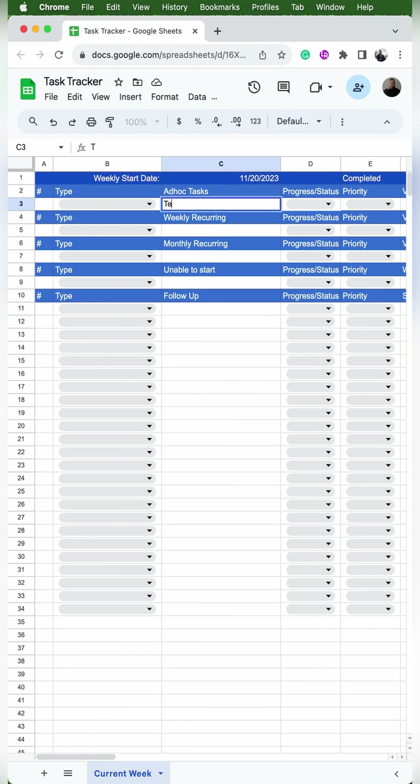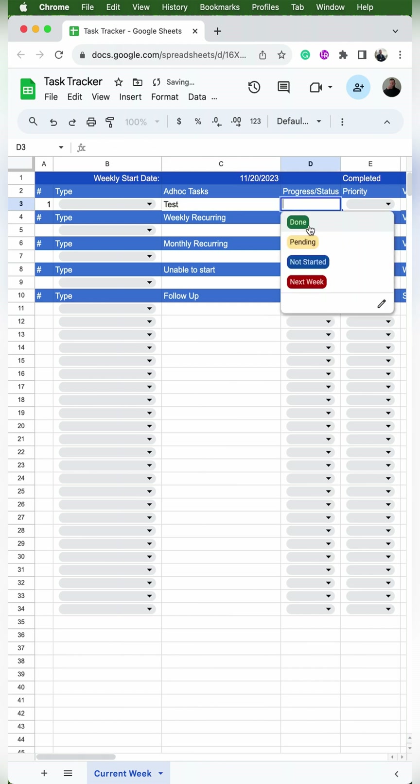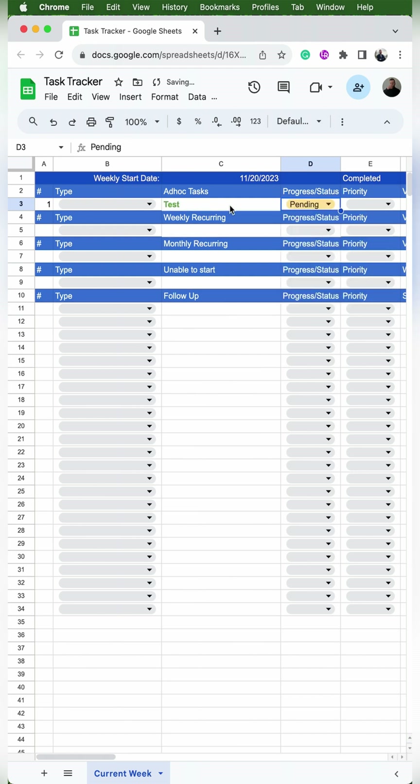As always, we need to test this out. I'll put a task in there, change the status to next week — it should be red with a strikeout. I'll change it to pending and it should be bold and green. Then I'll change it to done and it should be gray with a strikeout.